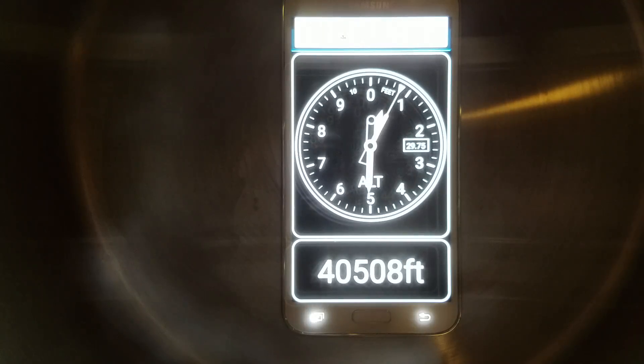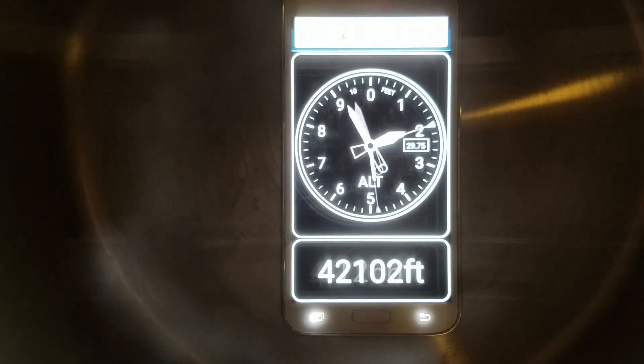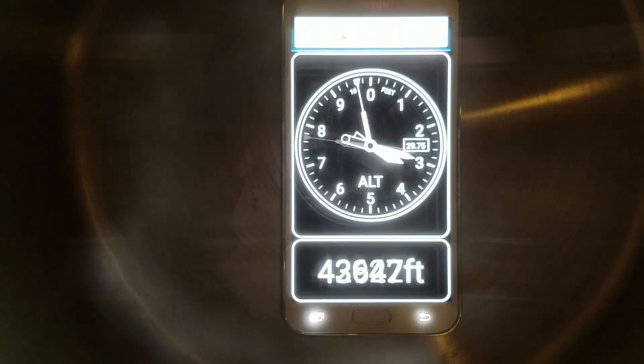There's a Snapchat notification. We're at 40,000 feet and climbing. That was pretty quick, too.